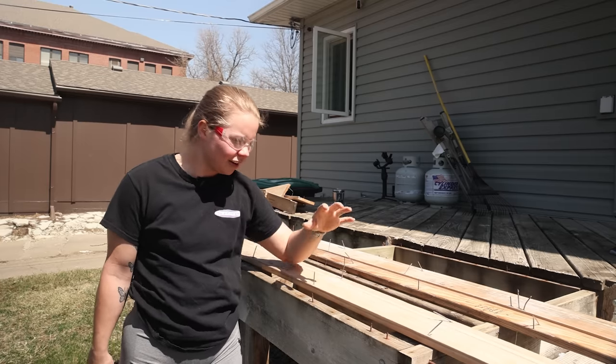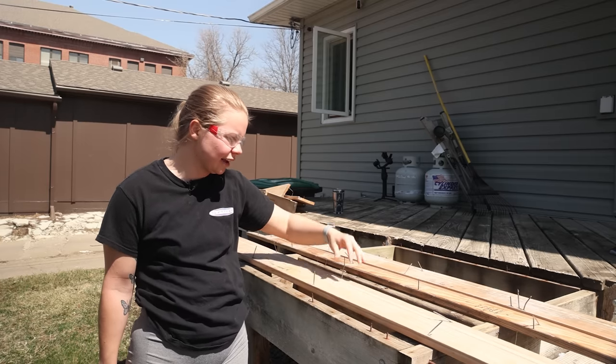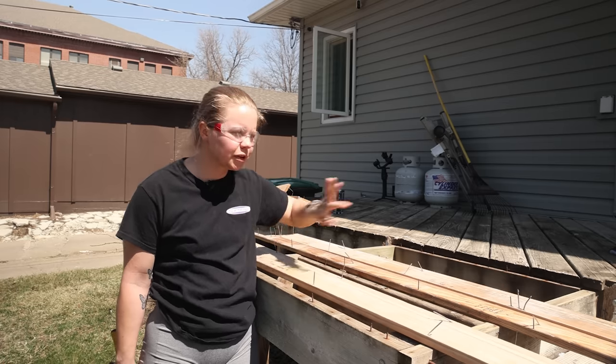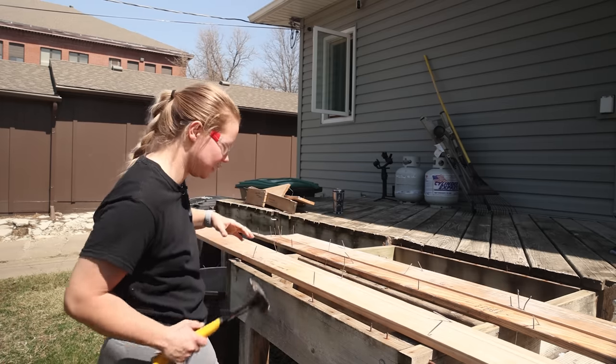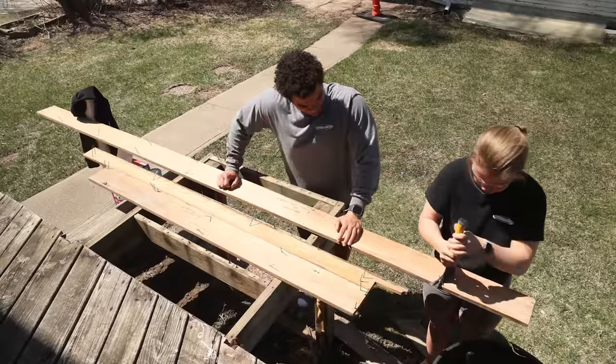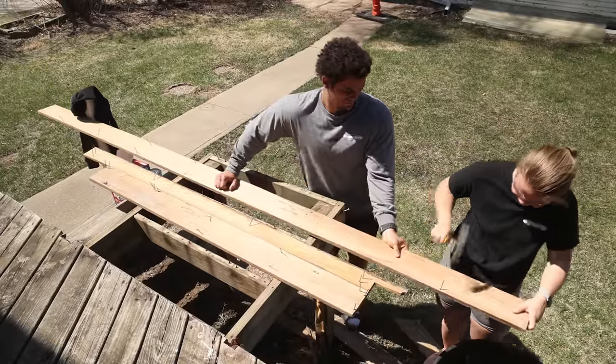Now that we've got these guys down here, before I stain them I'd like to try and get these nails out. I was going to try and leave them in and just put them back in the same holes, but that's going to be a little bit tricky. So I'm going to try and hammer them out almost. Some of them are going to be easier than others.